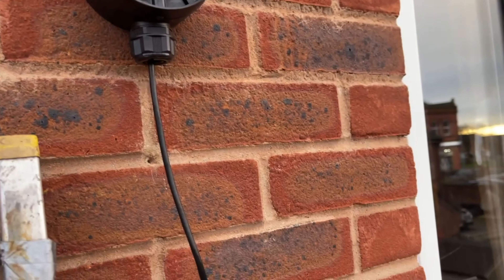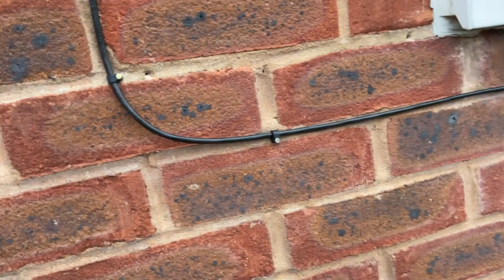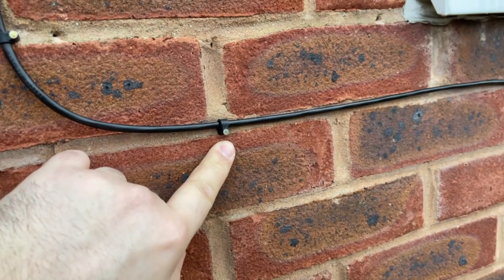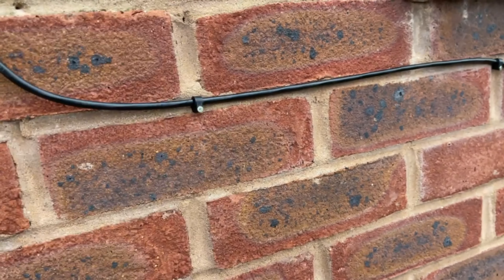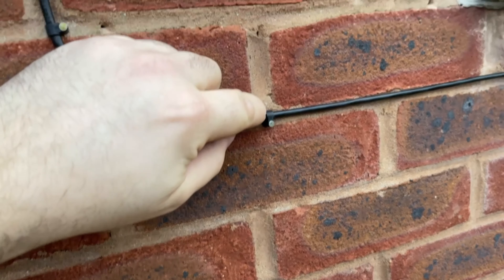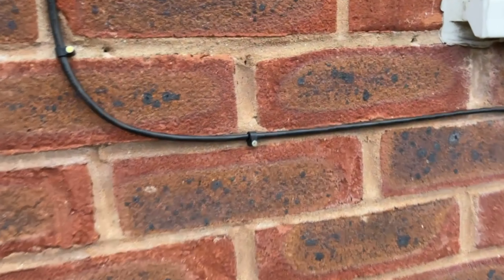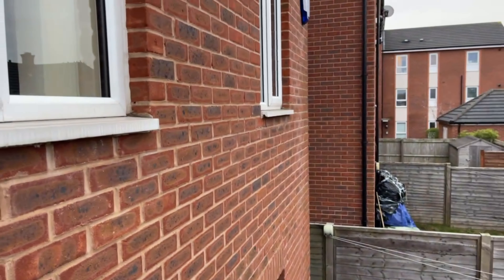Unlike the previous installer — as you all probably already know — you always have the nail on the bottom side of the cable clip, so the nail actually holds the weight of the cable. If not, it'll end up drooping, or it'll snap with the weight of the cable, deteriorate and snap, or just fall. That is the proper way to do it. Keep it nice and straight, nice and level.